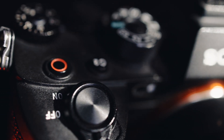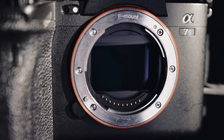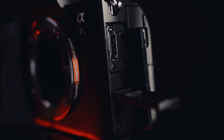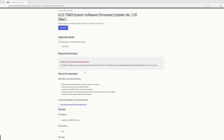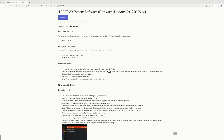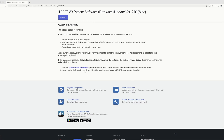Frankly speaking, when it comes down to updating the Sony camera to a new firmware update, I'm already too motivated. The updating process is so frustrating. It is complex. It is difficult. Just look at what we need to go through — here is the process of how to update your Sony camera to the latest firmware. Look how many pages. That's all the things that we need to go through.